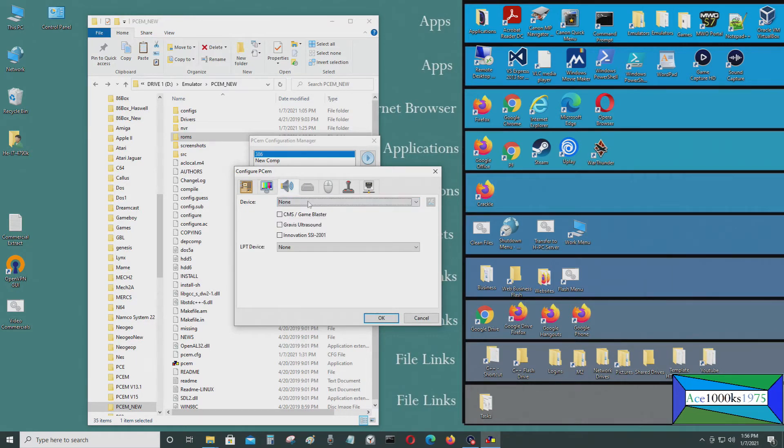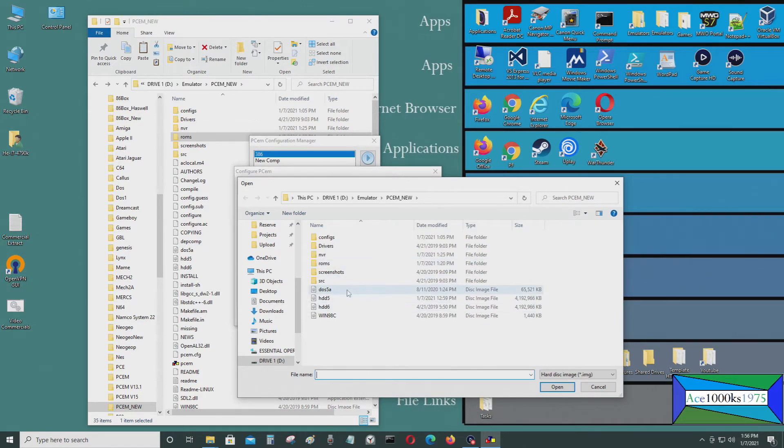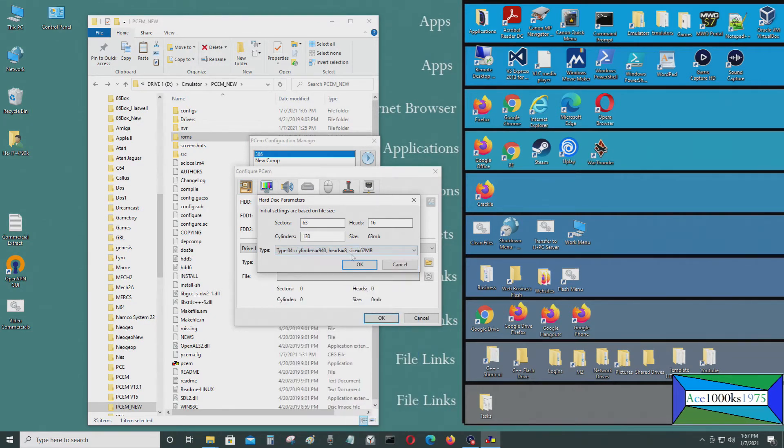For the sound device I'll select Ad-Lib. Now I'll set the floppy drives: A drive is 1.44 megabyte 3.5 inch, and B drive is 1.2 megabyte high density 5.25 inch. For the hard drive image I'll go to custom and select the 62 megabyte hard drive — that gives all the sectors, and the type would be type 4 which you'd need to remember.